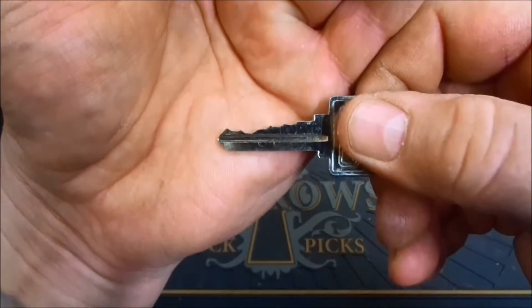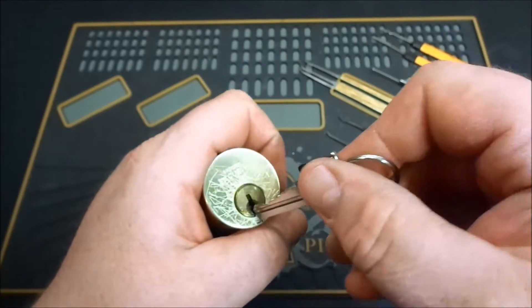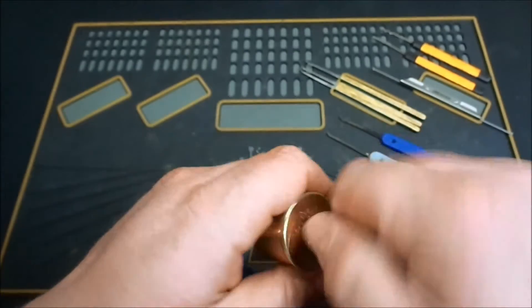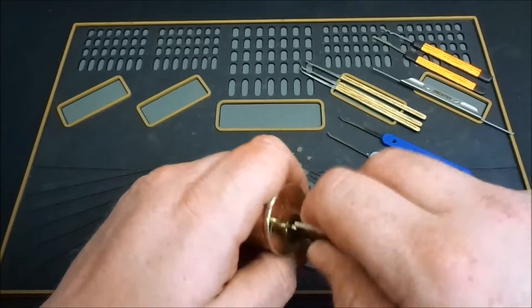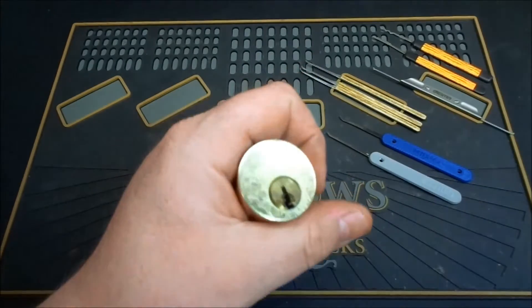Here's the bitting on the key — doesn't look anything too radical. I think his defense is going to be in the pinning of this one. It does work very smoothly; don't feel anything too terrible in it.